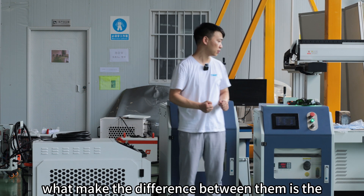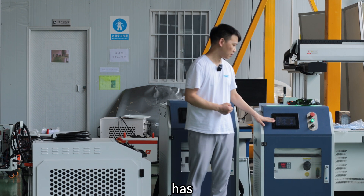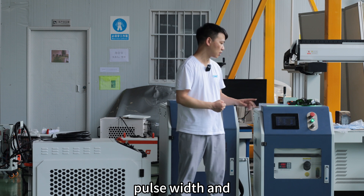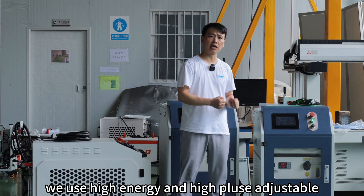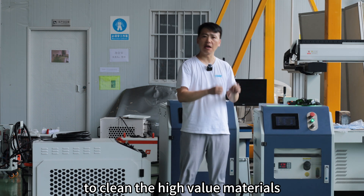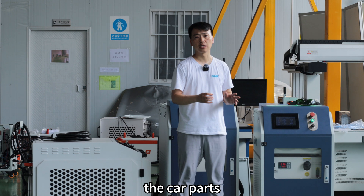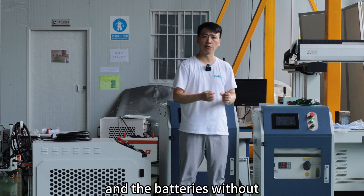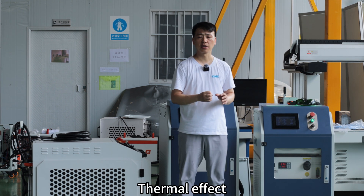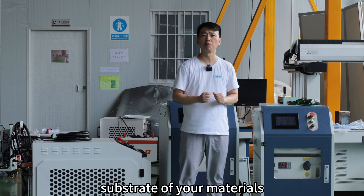What makes the difference between them is the pulse laser cleaning machine has pulse waves, and we use high energy and high pulse, adjustable, to clean high volume materials like car parts, molds, and batteries without thermal effect, which means you want to preserve the substrate of your materials.